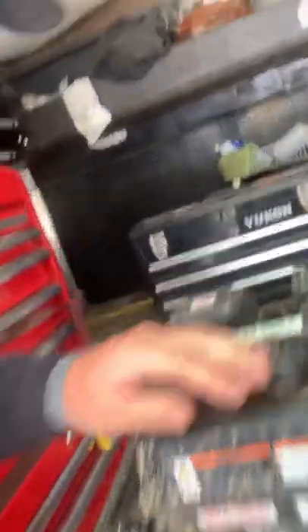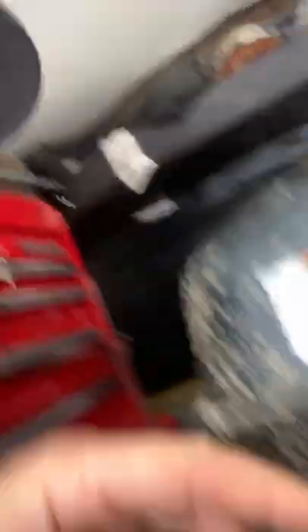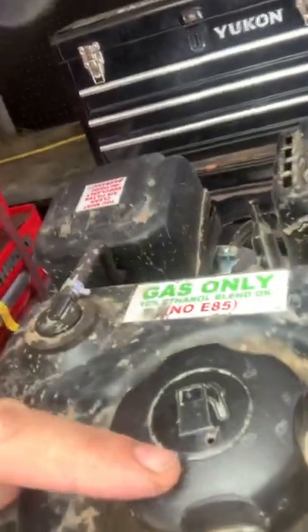We have the box stock Predator engine. When I say box stock — stock exhaust, stock air cleaner, everything stock. The only things you can do are: disconnect the sensor, there's a spring that goes to the governor underneath — you can run a zip tie through that governor spring. You have to leave the governor intact, but you can run the zip tie through the spring. You can also change the spark plug — run whatever spark plug you want — and you can change the carburetor jet.